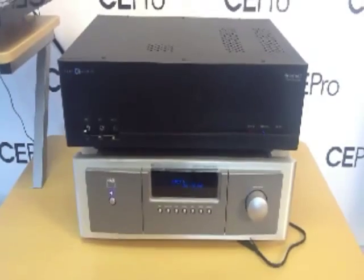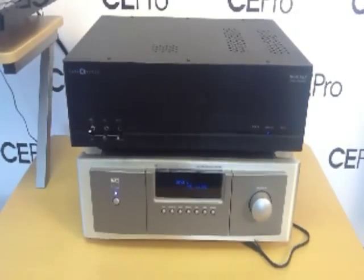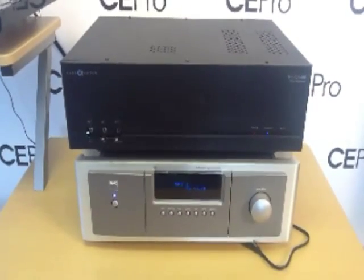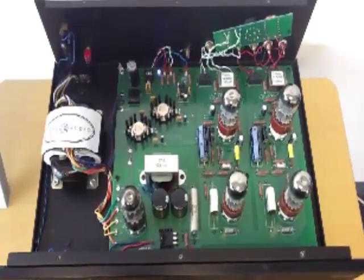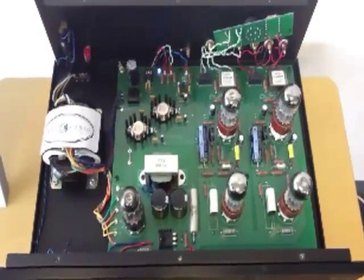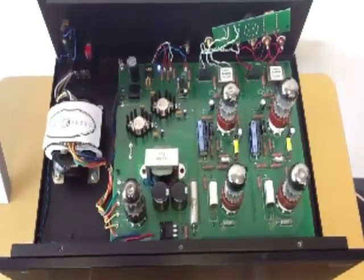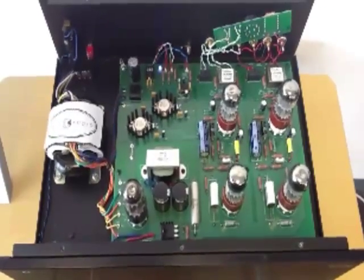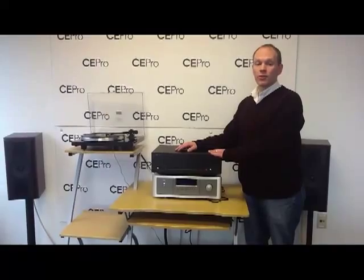It's a made-in-the-USA product, and it accommodates both moving magnet and moving coil cartridges. The preamplifier internally uses four 6SL7 tubes, as well as a 5AR4 rectifier tube. Inside, Cary Audio uses a fully regulated power supply and an R-Core transformer.